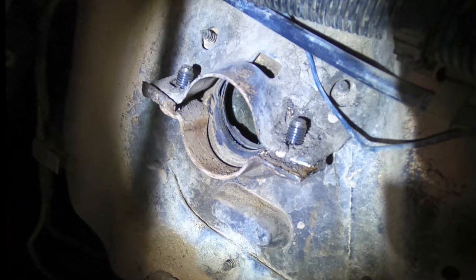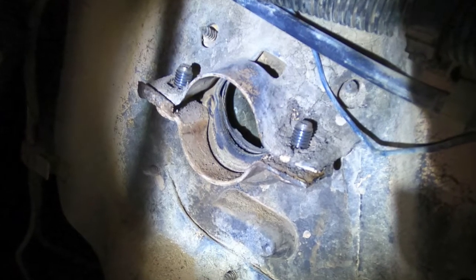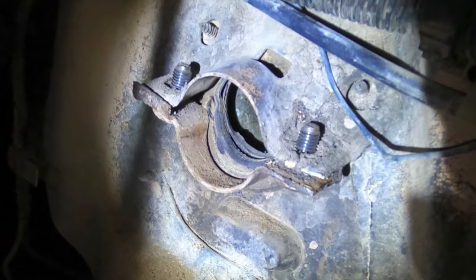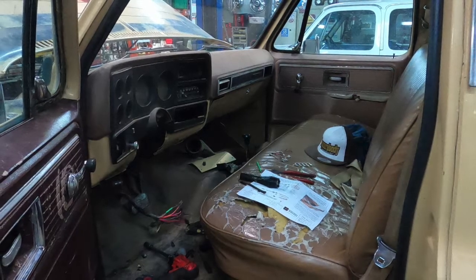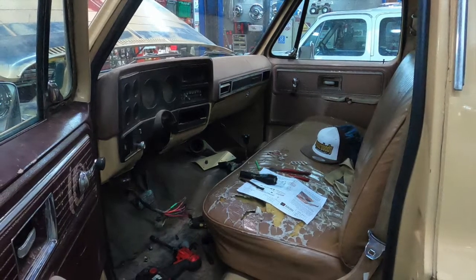As you can see, I undid those two bolts right over the column to pull it out of the firewall. You can undo that flange as well if that's the way you want to go about it. Here's a photo of the cab of the truck with the column out of it and everything dismantled — this is your starting point for installing your new column.